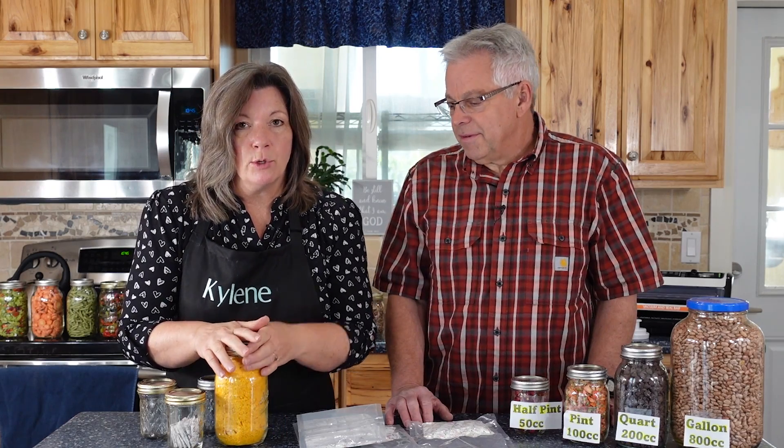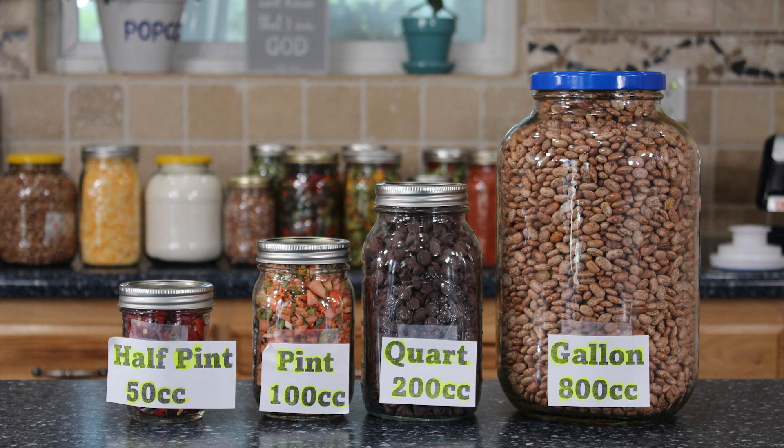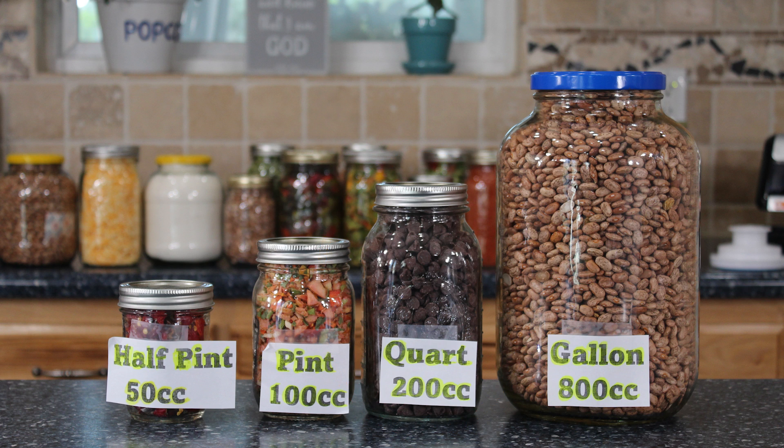That was a lot for oxygen absorbers, but what we really wanted to show you is the size that you need. For a gallon, you need an 800 cc oxygen absorber — if you put a larger one in there, no problem at all. You can do that with one 800 cc or four 200s or eight 100 cc. For the quart, which is usually my favorite size, it's a 200 cc — and a lot of times I'm using 400 or 500 cc which seems to be plenty of capacity. The pint is 100 and this little guy only needs 50 cc.